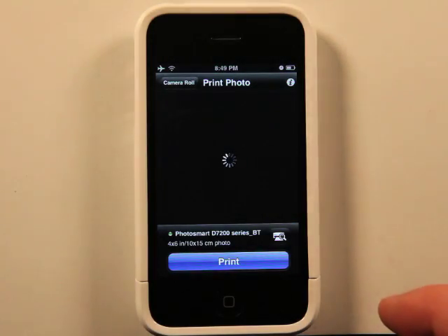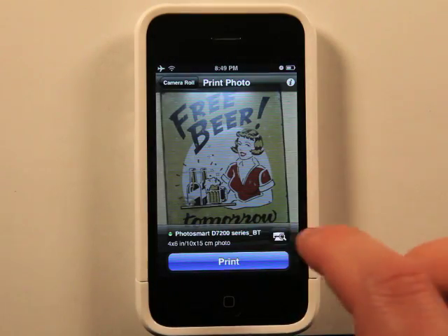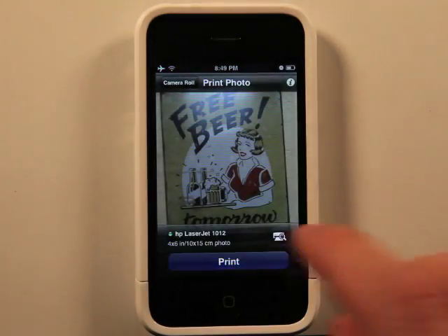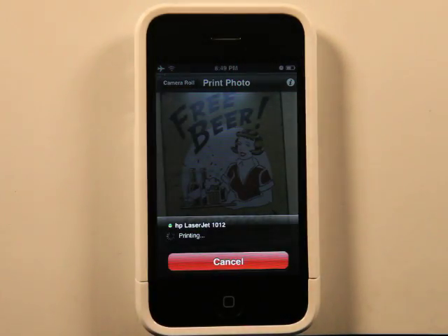So let's go ahead and choose a picture. Let's choose a printer. I'm going to choose my laser jet, hit print, and it's going to send off that print job. And then we just have to wait for it, and it will print.